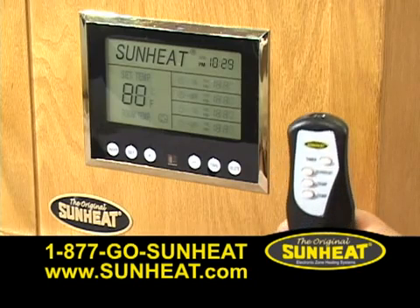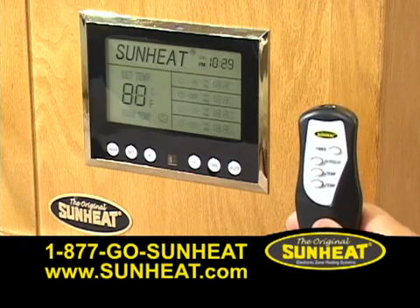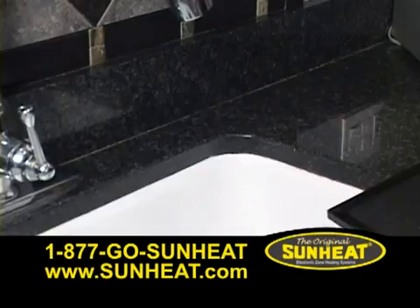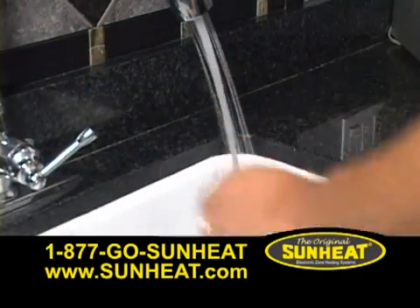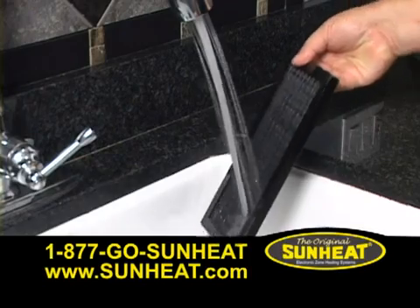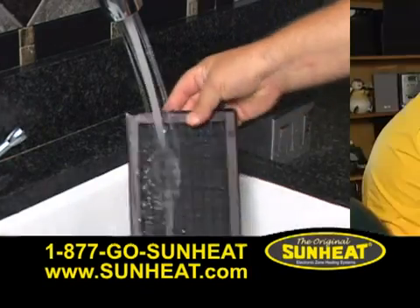The original SunHeat is also available with remote control. The simple, innovative design is virtually maintenance-free. Minor repairs can be performed by you with the assistance of our customer service experts or by a local independent SunHeat dealer.